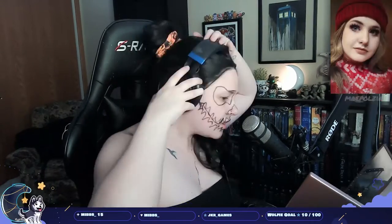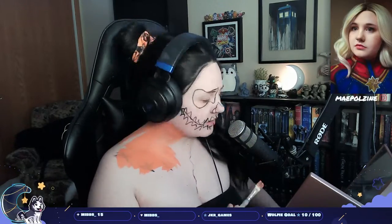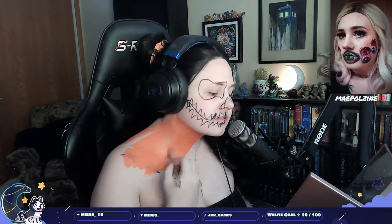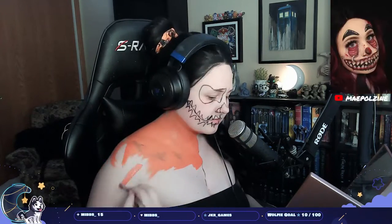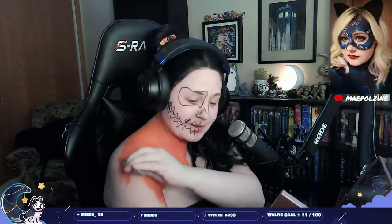Hello everyone, today we're creating a pumpkin skull look. It's inspired by Mikey slash Glamour Gore — a look I saw on her page ages ago. We were doing a pumpkin theme and I couldn't think of one, and I saw that look from Mikey and was like, yeah, let's do that. So that's what I'm doing.